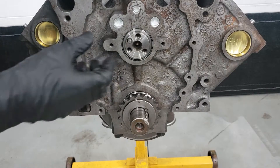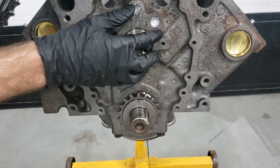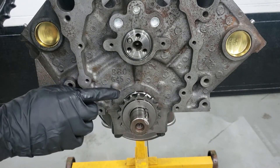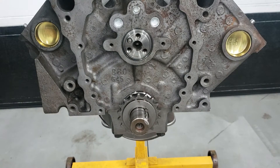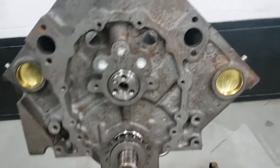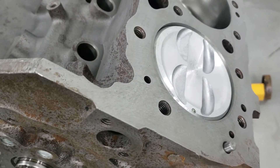So one thing we're going to do here is we've got to time the camshaft with the crank itself. Right now the crank's dot is upward, and that basically means that our number one piston is at top dead center.